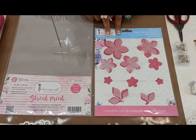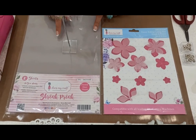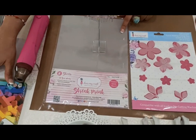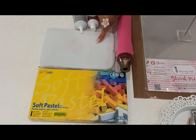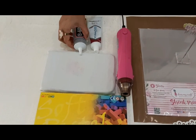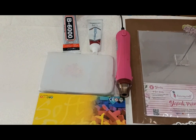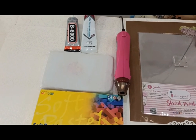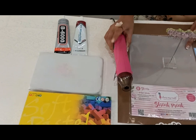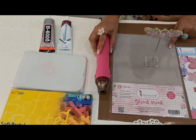Apart from the die cutouts from the shrink print frosted glass sheets, we will also require the soft pastels — these are soft pastels from Mungyo. This is the embossing pad, and these are the glues: B6000 or E6000. This is RTV silicone rubber gel, and we also require the heat tool, which is the very important one.